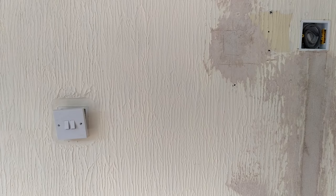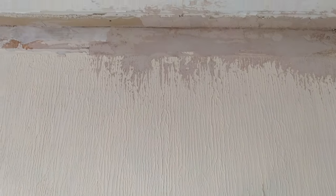Before we start, I need to get a few things out of the way. The first thing to consider is there are quite a few differences with Artex. Obviously it's a raised surface, it's got texture to it, so we've got to treat it differently to a normal standard ceiling. The process is going to be slightly different, which is what we're going to go through in this video.